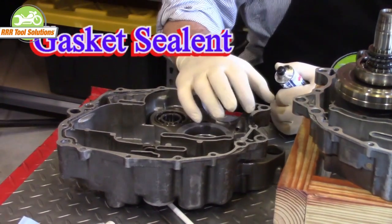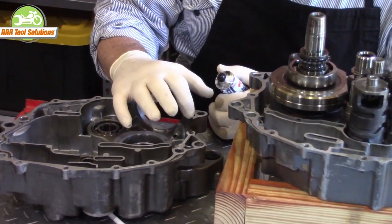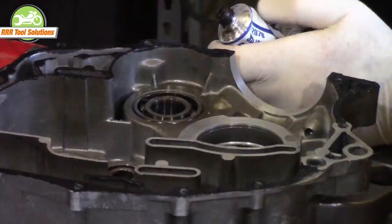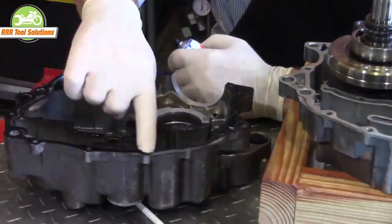My favorite method is to apply the case sealant with my fingertips. I apply a light, even coat on the sealing surface. The sealant is only on one side. We let the case sealant tack for about 10 to 15 minutes, just until it's slightly sticky.